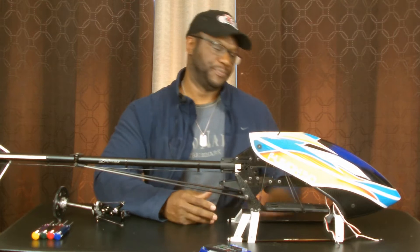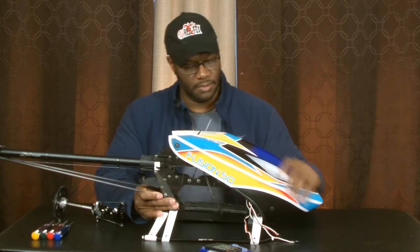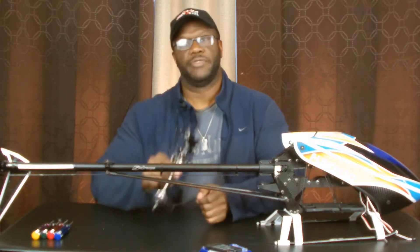What's up gents, Joe here. If you want to subscribe, it's iPilot4411. What we have is the Fusion 50 — haven't seen much of this one, but we're gonna talk about what happened.